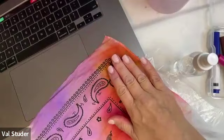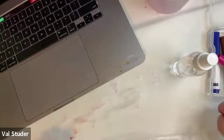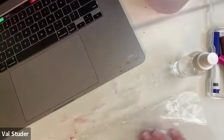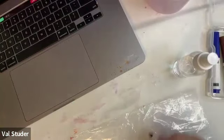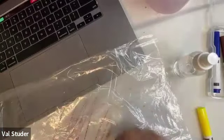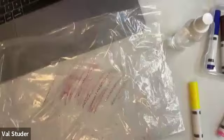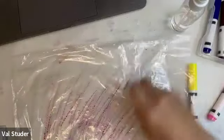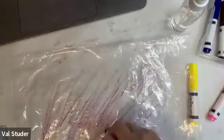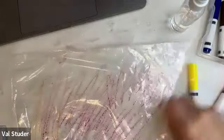So that was drawing right on the bandana and then wetting it. Now I'm going to take my plastic - I'll turn it over because that side's wet and the markers don't like to draw on a wet surface. I'm just going to go ahead and draw, just kind of scribbling on my plastic bag. See how the marker is putting down color but sort of repelling because it's plastic.